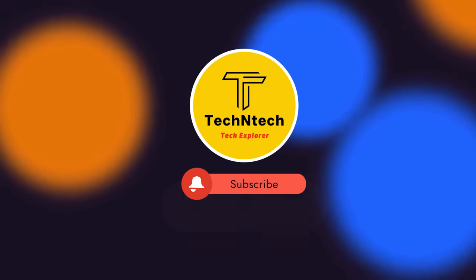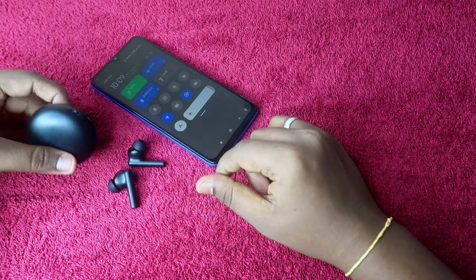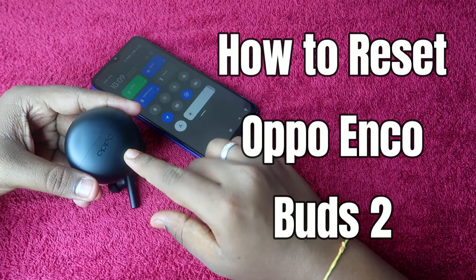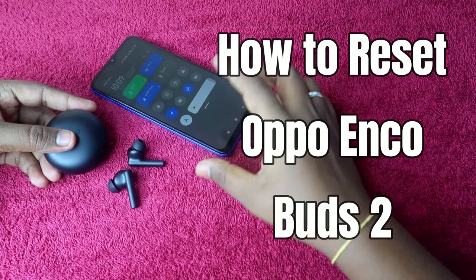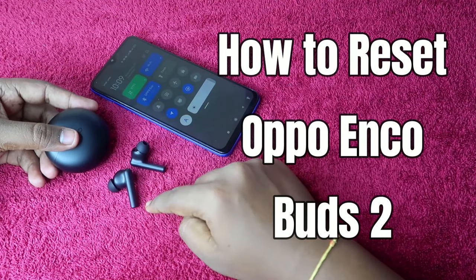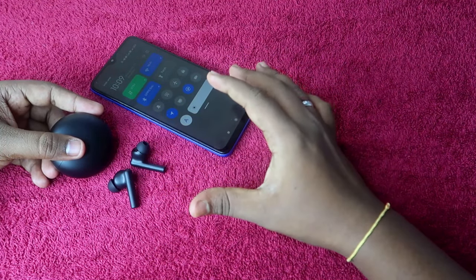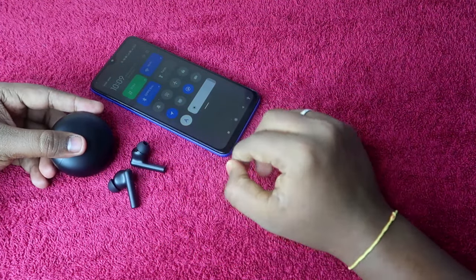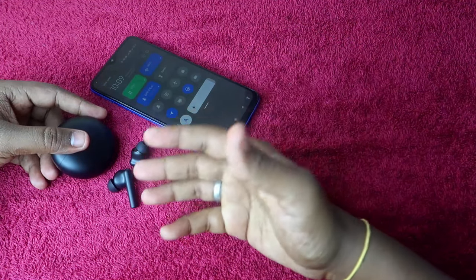Welcome back to our channel. If you are new, please subscribe. In this video, I'm going to show you how to reset the OPPO Enco Buds 2 Bluetooth earbuds. If you can't hear audio in both earbuds, or you can't pair both earbuds at the same time, you can solve these issues using the reset process.